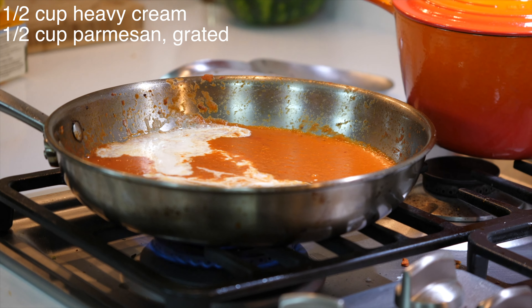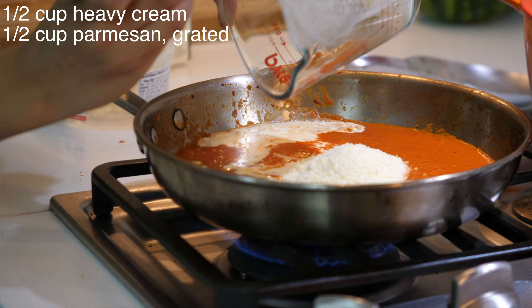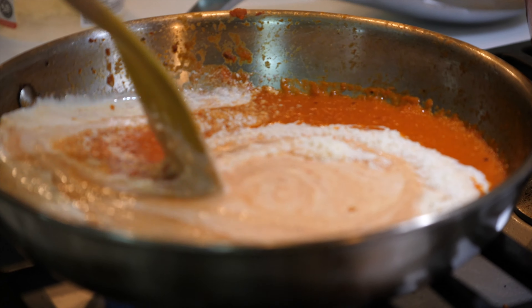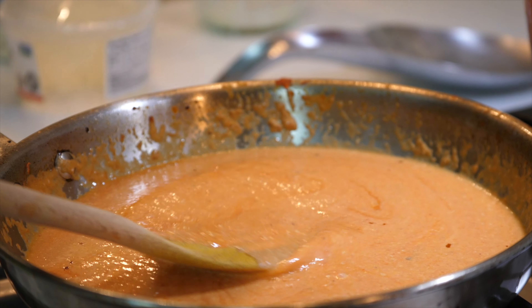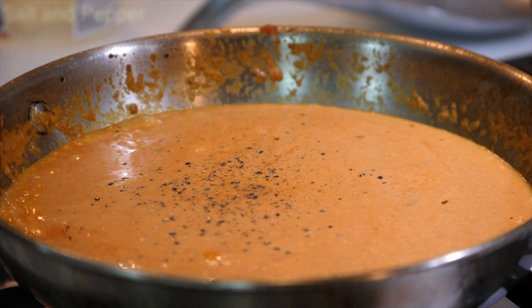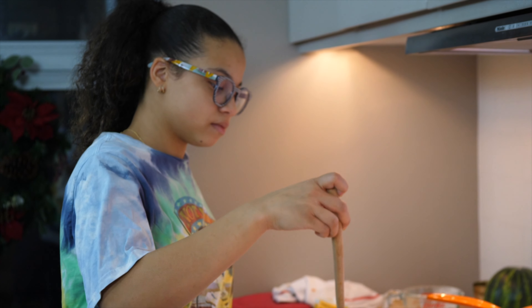I'm adding half a cup of cream to my sauce, and I'm also going to add in half a cup of Parmesan. Then I'm going to add in some black pepper and some salt. You just want to cook this sauce down until your cheese is completely melted.